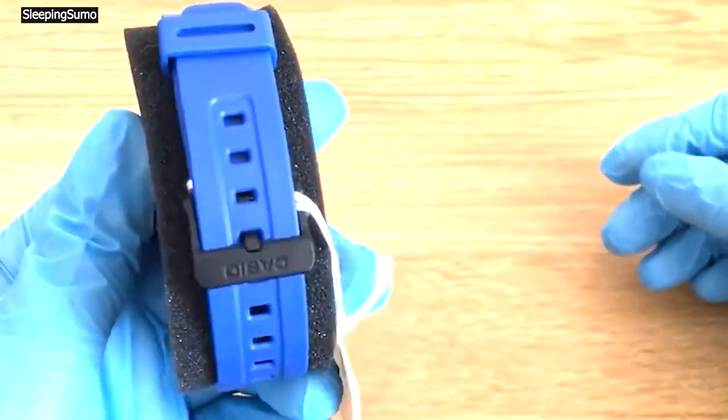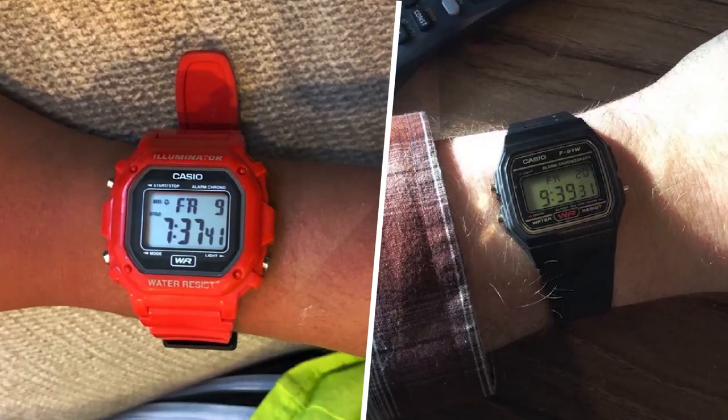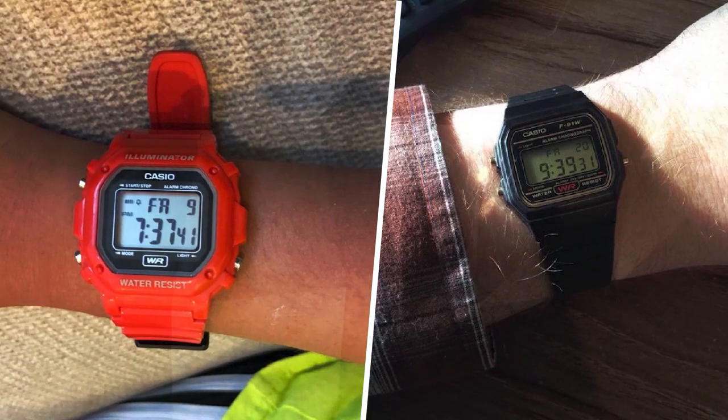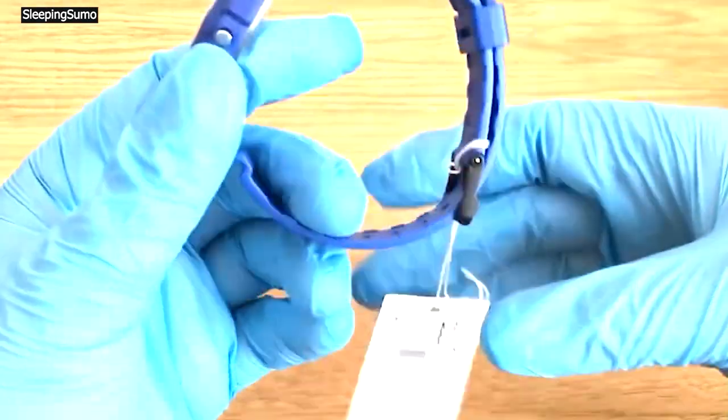The straps break, get shredded or torn off my wrist, the crystals get scratched, or the batteries die. But the watches themselves survive most of the punishment I've given them — both this and the previous ones.